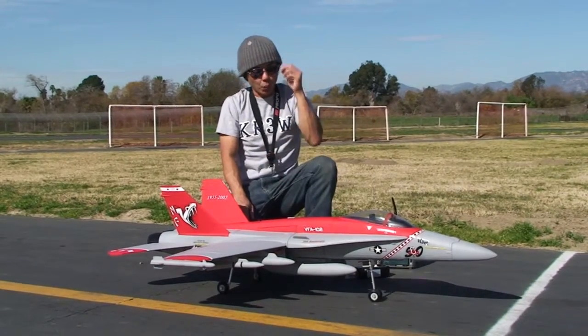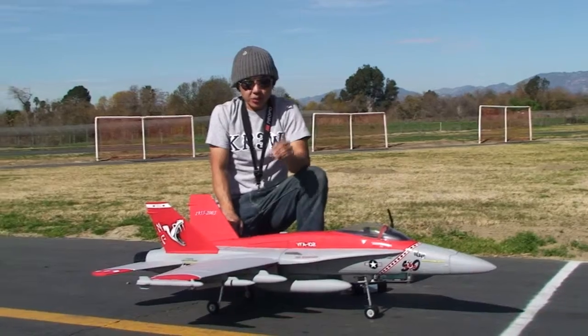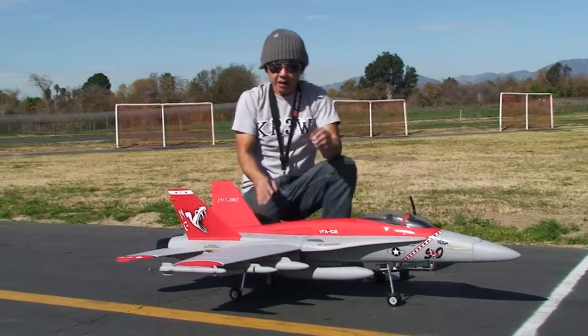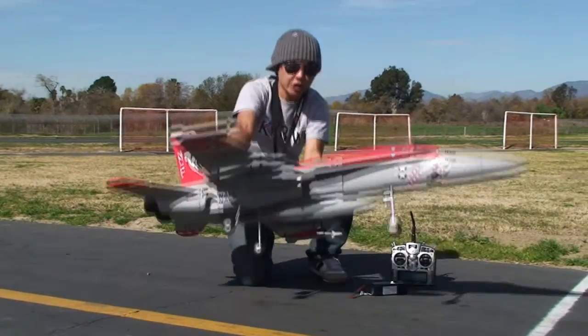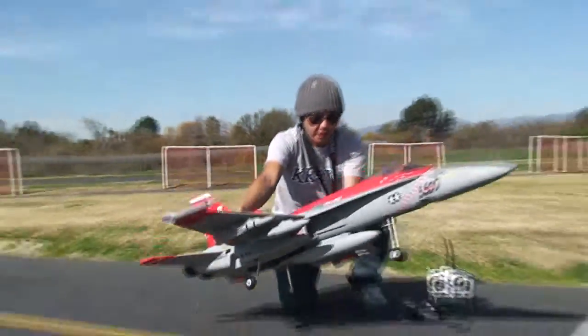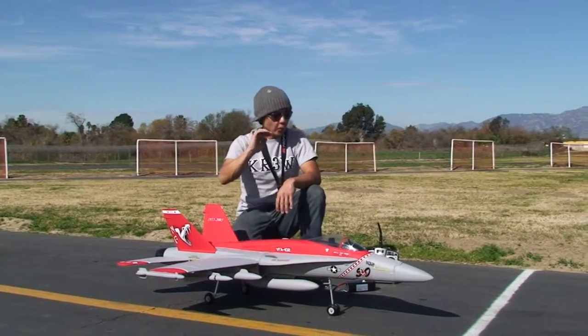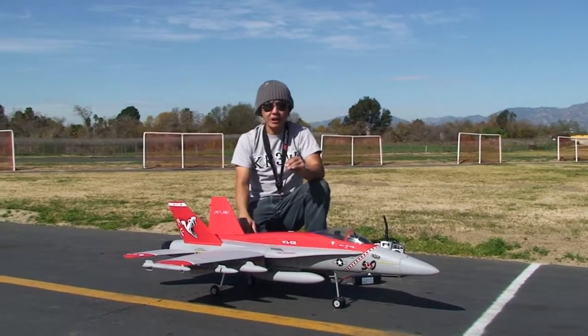One of the issues that I was hearing about pertains to the retract servos. The retract servos will do the job — I am flying it on completely bone stock retract servos, as you can see here. What I've got to tell you guys about the retract servos: if you've got an issue, please contact me. We are resolving them without a problem at all.